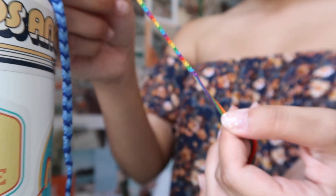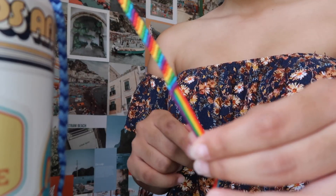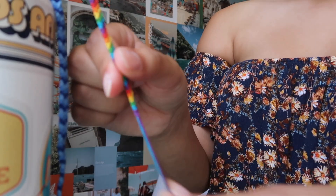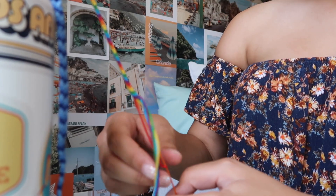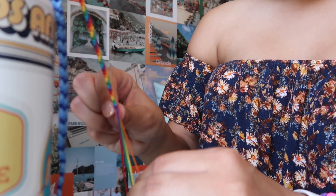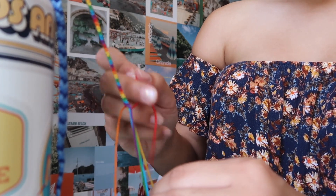For the second easiest bracelet, I'm doing this diagonal pattern — the rainbow bracelet. All three bracelets follow the same principle of making the 'p' shape, but where you do it depicts how the design comes out. For this rainbow one — red, orange, yellow, green, blue, purple — I start with red. To make the diagonal, grab the red and make a 'p' shape just on the orange string (not the whole bracelet), do that twice. Then move to yellow, still using red, make a 'p' on yellow, pull through, pull up — do that twice. Keep going through every color.